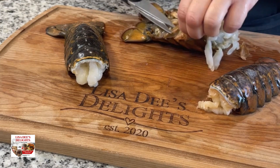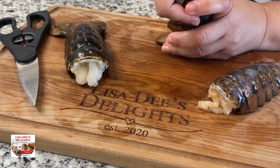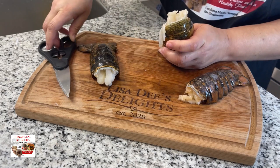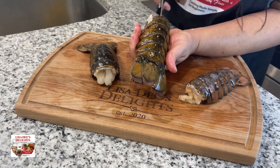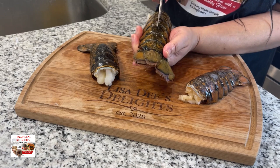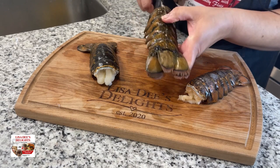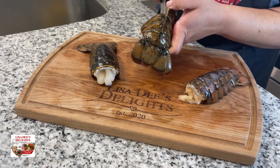You want to cut off the fins, the feet, the hooves — whatever you call them. Then you want to find your thumb and put it in between the membrane and the shell of the lobster so that you create a little pocket to put your shears in, and then cut the lobster shell down the back. I rinse off my lobster before and after I cut it.